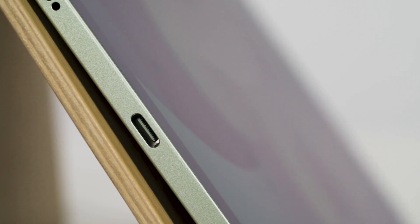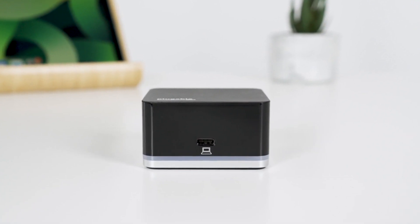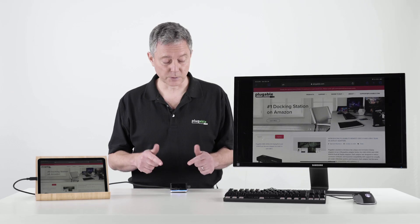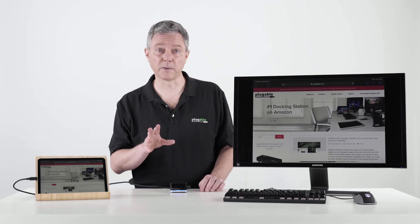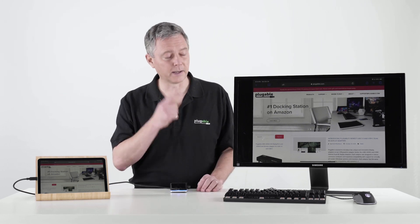That lets us connect a world of peripherals, including docks like this Pluggable UD Cube docking station, which lets us connect up to three USB devices, including keyboards and mice, and most importantly, an extra display.